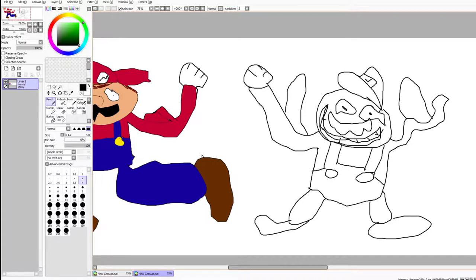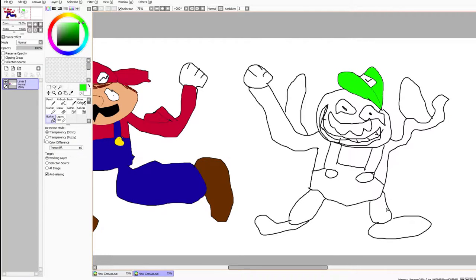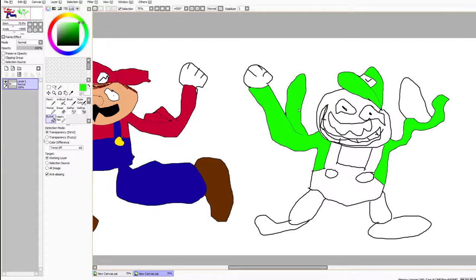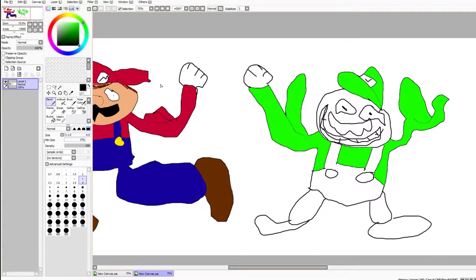Now we'll start coloring him in. First we take this nice Luigi green and color his head - that is a nice Luigi green. We have forgotten to close a gap - oh no. Okay, pencil tool, fix that, then back to green and bucket. Right in the center - this is looking very good so far. Luigi is a buff man. One crucial thing we forgot though - his other hand. There we go.